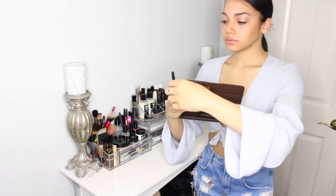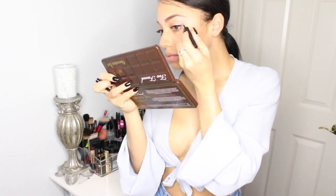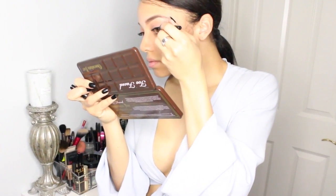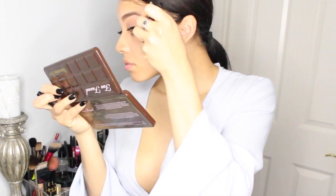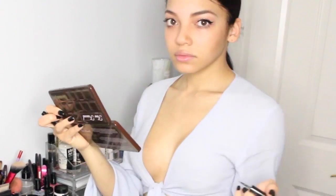Now I'm just going to take my Sephora brand eyeliner. This is my favorite go-to eyeliner of all time. It's super matte, goes on super smooth, and it has a brush tip. I cannot stand marker felt tips — those are terrible. So if you guys want an eyeliner tutorial, just let me know.